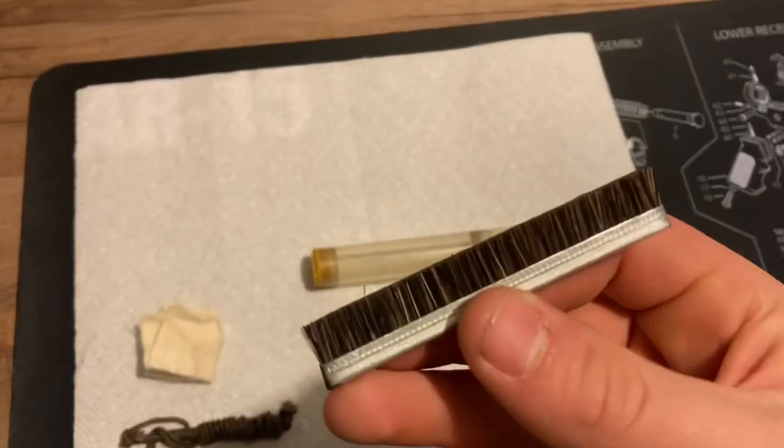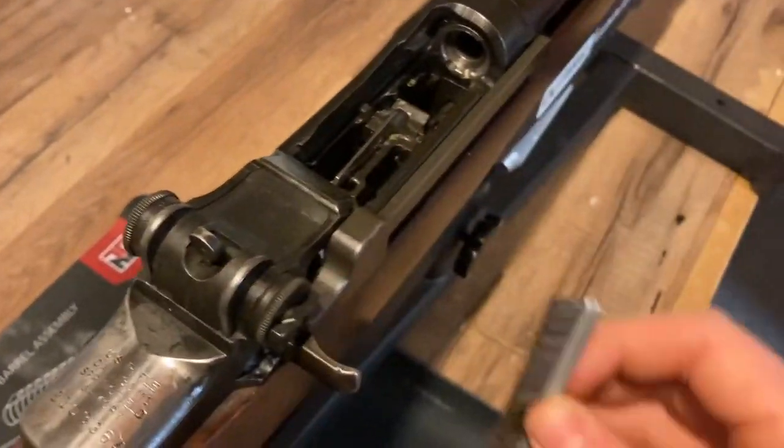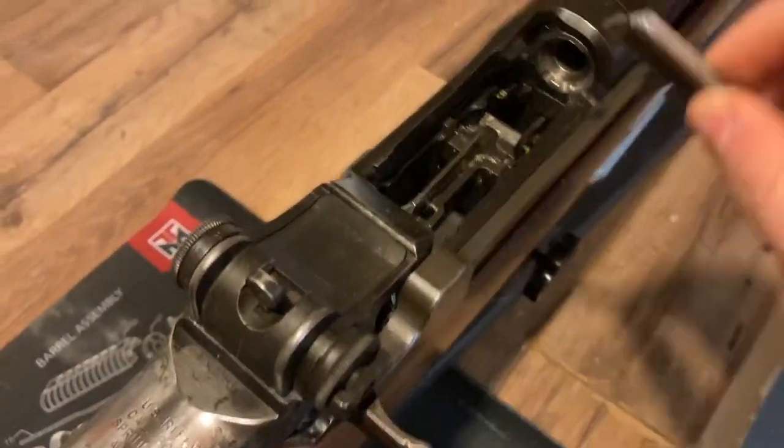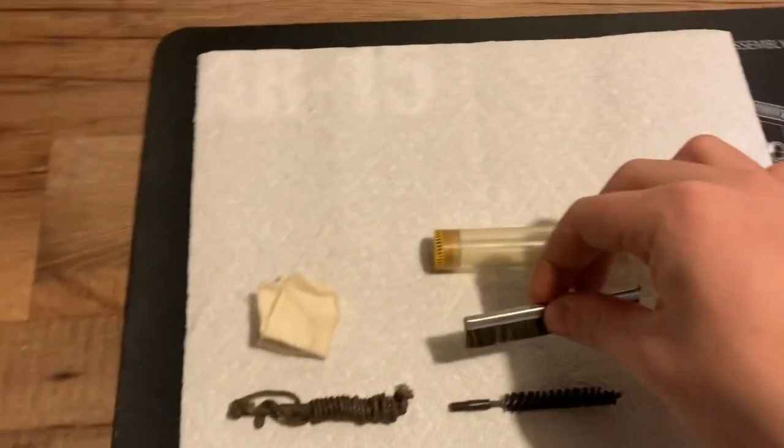This is the horsehair brush. As I said, it's made out of horsehair — pretty straightforward. This is basically just meant for cleaning dirt and grime off the surface of the rifle, any dirt on it like that. You could clean it any way, shape, or form. So that's what the horsehair brush is meant for.